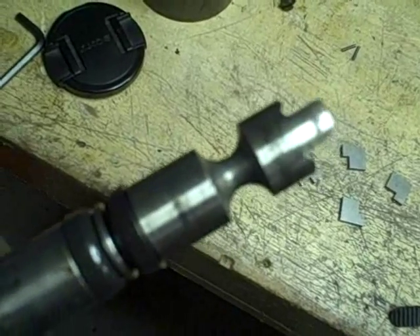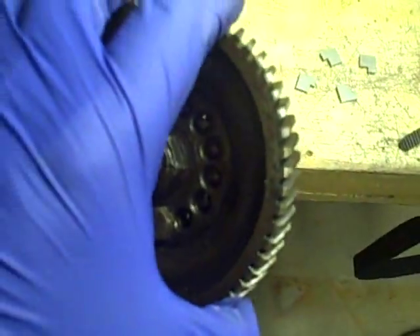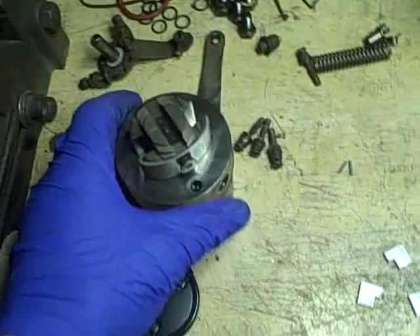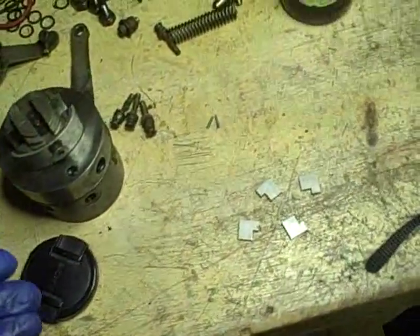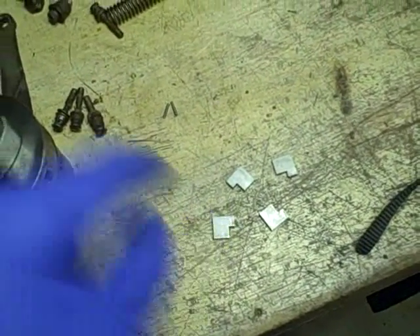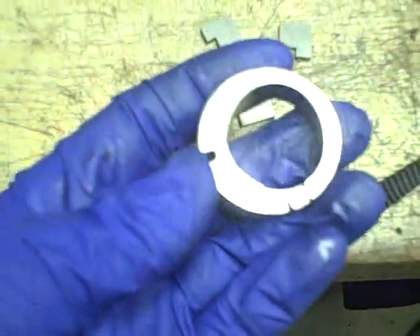Somewhere there's a weak point — this shaft is supposed to snap and give itself up to save the gear train from damage on the motor. When they took the pumps apart and did the wear analysis, they found that the bulk of the wear was in the transfer pump section — this part back here with the vanes and the donut-shaped piece — that's where most of the wear was concentrated.